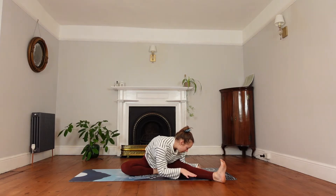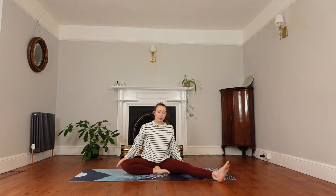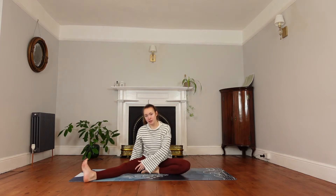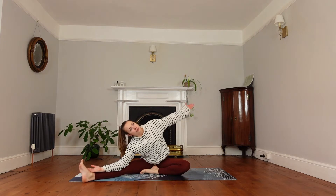Then we'll inhale and start walking the hands back up, nice and slowly. We'll swap over, bringing the right foot in close to the body and the left leg comes out straight. Bring the left hand to the foot — or keep it coming to the shin, wherever your hand meets.